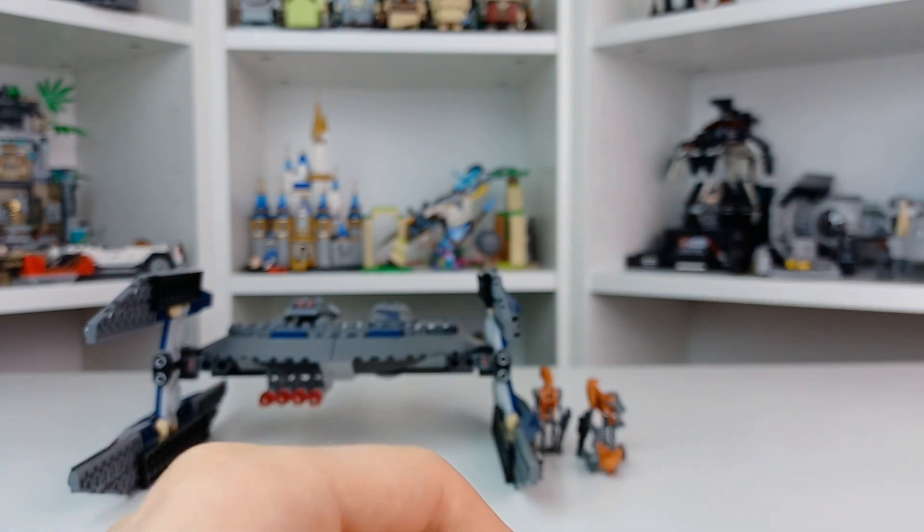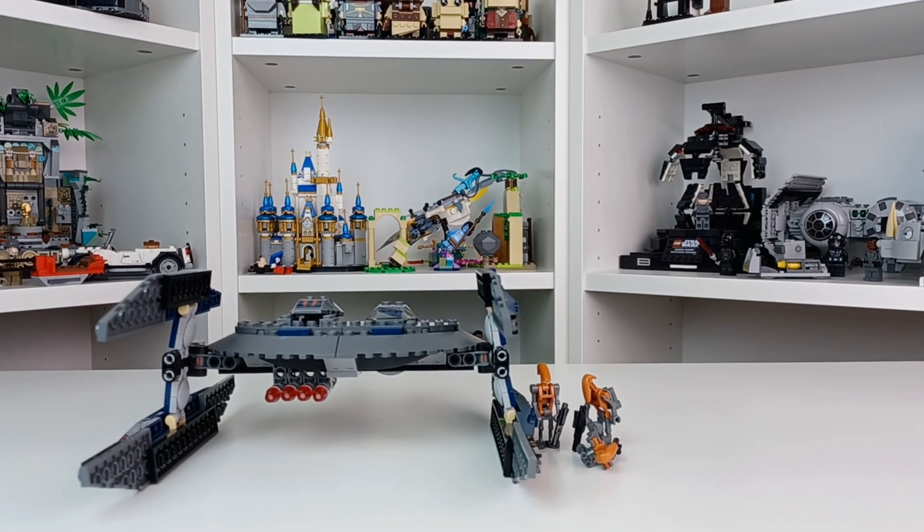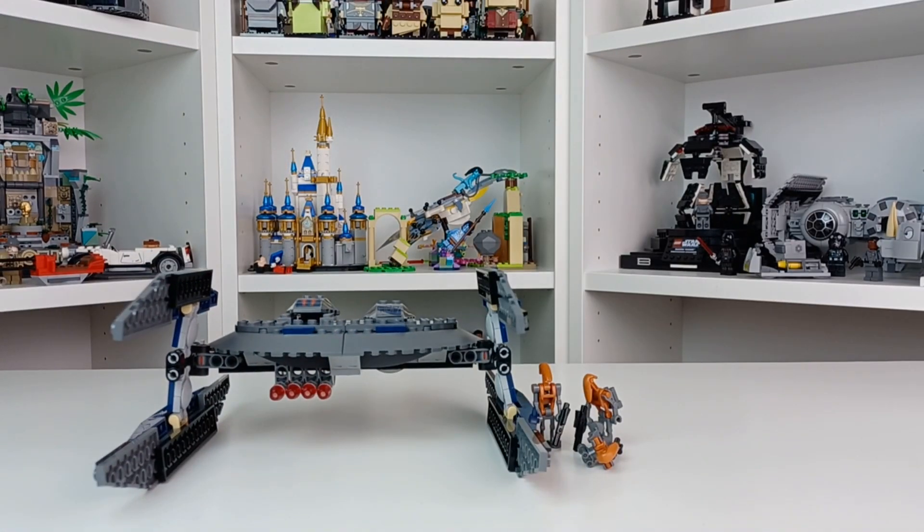All three are literally the same, and they're the exact same figures that you'd get in the Separatist Tri-Fighter from about the same time.